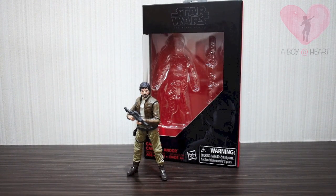Hi guys, back again with me Austin from AboidHot. Today I'm going to show you my experience on the Star Wars Black Series 3.75-inch Captain Cassian figure by Hasbro.